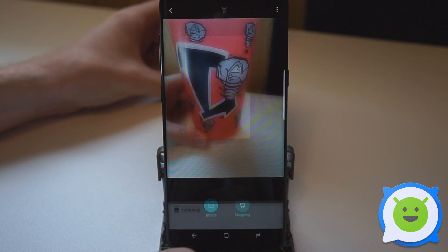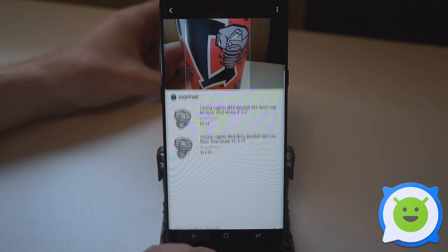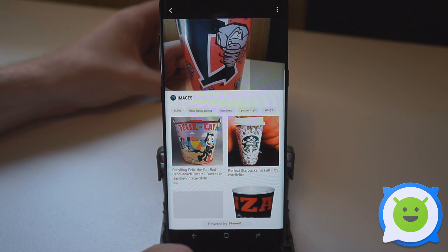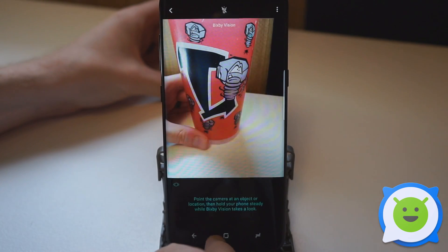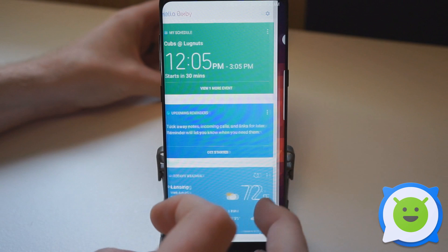It's going to give me some results. If I tap on Shopping, we have some related Amazon results. Or I could tap on Image and we've got some similar images. So that's the Bixby Vision in the camera that works with the Hello Bixby feature on the phone.